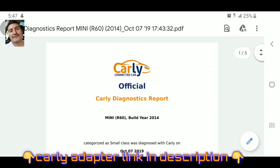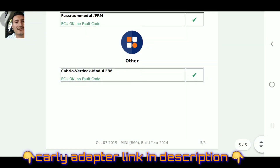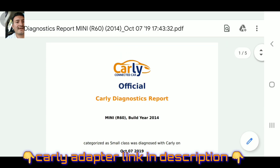Those are the two faults the Mini Cooper has, which really aren't that bad. Either way, you can show this to the owner - that's a good diagnostics. And for this diagnostic, you saved a lot of money, because with a single diagnostic at the dealer you could pay for the Carly adapter and app. You could even do this for friends, or if you have a shop, you could make money - put an ad on Craigslist or Facebook that you do diagnostics on BMWs and Minis, charging maybe 20 to 30 bucks. The car was diagnosed with Carly on October 7, 2019.